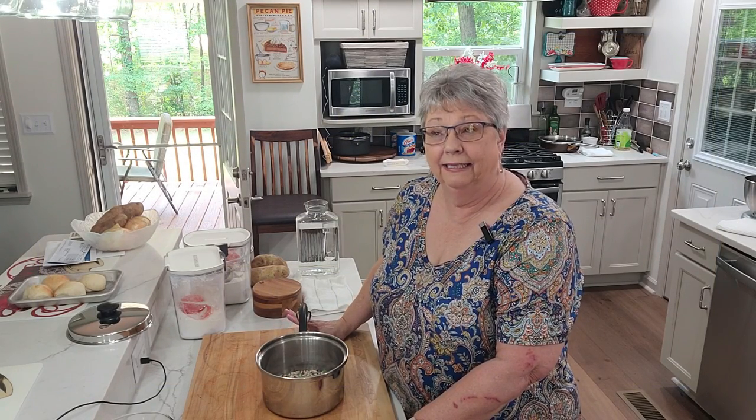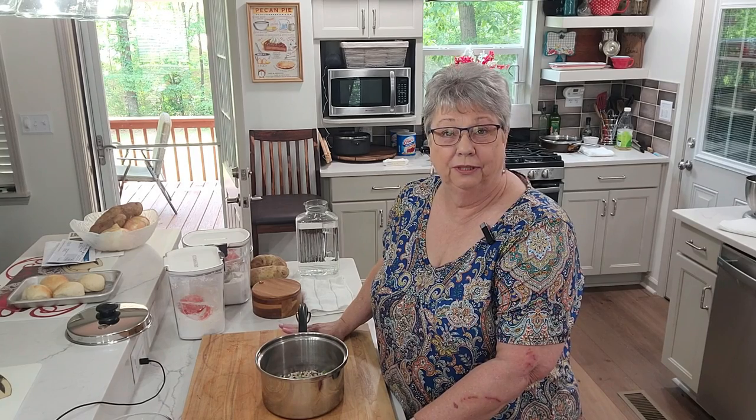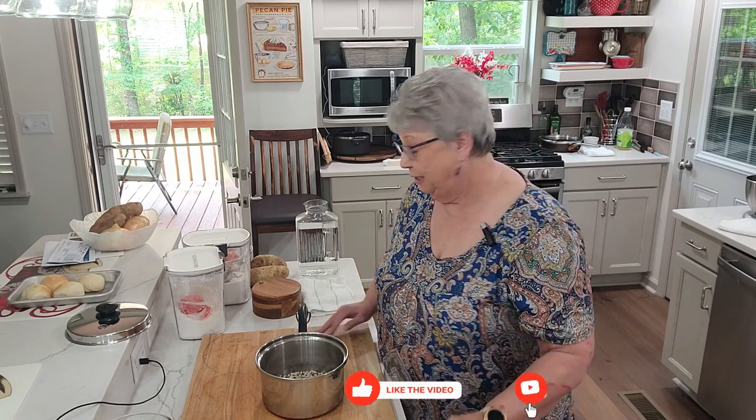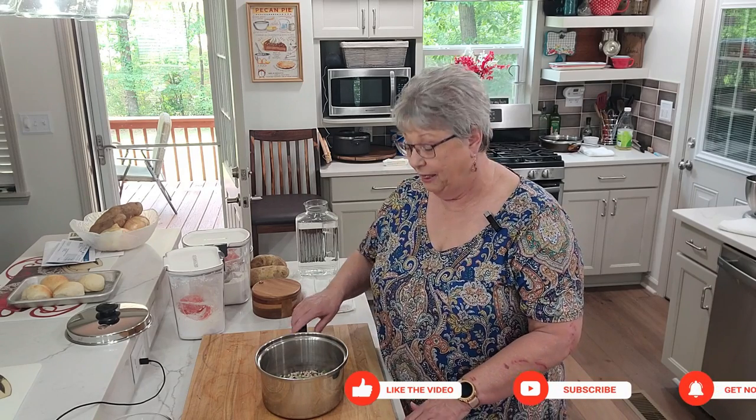Hey everybody, it's Karen with Food and Family, and today we're having vegetables for supper. After a hard day at work you want to come home and have something quick, easy, and delicious. What better than a meal made of vegetables? Sometimes we just love vegetables and we don't have to have meat at every meal, especially in the summertime when all the good fresh vegetables are coming in. These aren't fresh out of my garden but they came from somebody's garden and they were fresh when they were put up.